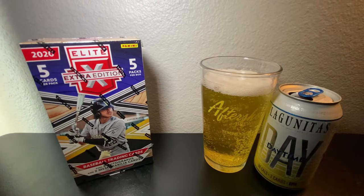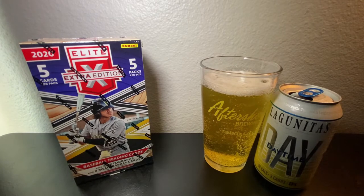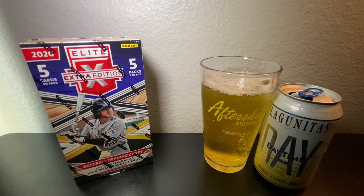Today we're going to be opening a hobby box of 2020 Panini Elite Extra Edition. Five packs per box, five cards per pack. This has grown to be one of my favorite sets of this season, focusing more on prospects, both here in the United States as well as in the Dominican Prospect League. What I love the most about this product is it's a great value — you get a guaranteed eight autos and two relic cards, so about 10 bucks a hit.